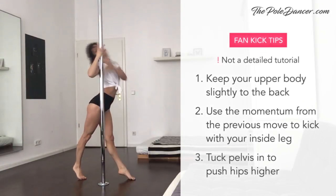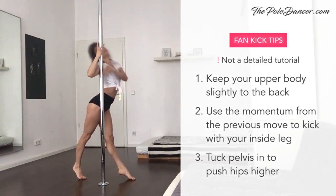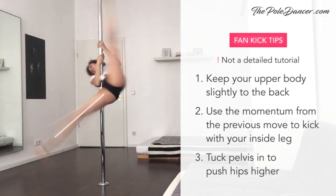The next move is a fan kick, which I won't explain in detail because most of you should know it well. You can make it smoother by keeping the upper body slightly to the back and using the momentum of the sliding leg to kick.